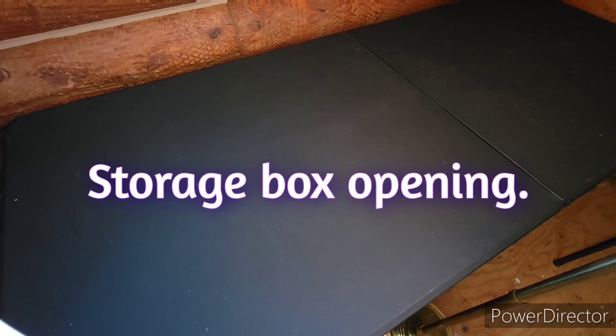Hey everybody, welcome out to another Photo GI Joe hero storage box opening. We have another box to go through — making my way through this. I'm almost done — well, that's not true, I still have about 10 more boxes to go through. So yeah, we're moving along but we still got a little ways to go.